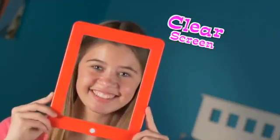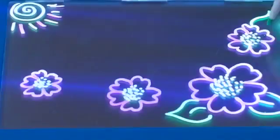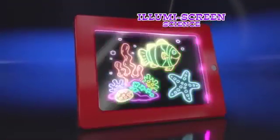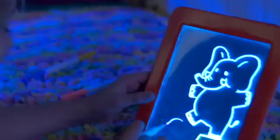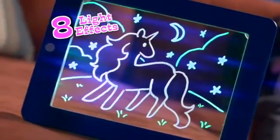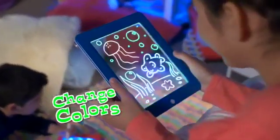Magic Pad's unique screen is clear but once you draw, your art glows super bright day or night. The magic color-first LED lights with Illumis screen science so you can sketch vibrant space aliens or beaming elephants. Press the button and make everything flash or scramble the colors of your underwater world.